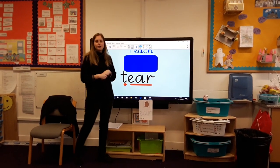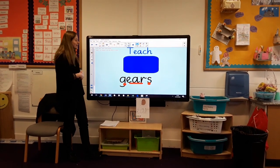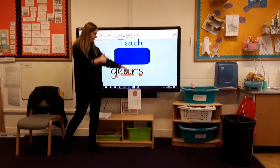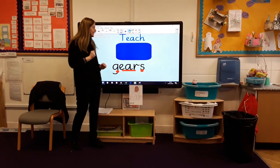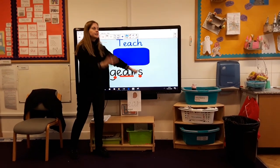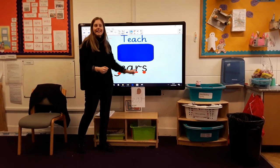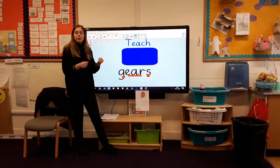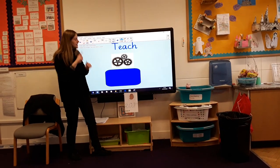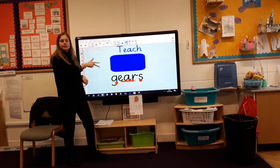I am not sad today because you are doing such a brilliant job of your sounds! Let's do some more reading. This time, count the sound buttons — how many can you see? Three sounds. Let's see if we can read it together: G, ear, S — gears. Let's read it again: G, ear, S — gears. That's a funny word! You have gears on a mountain bike, and also some gears look like this — they go together and help things to work.